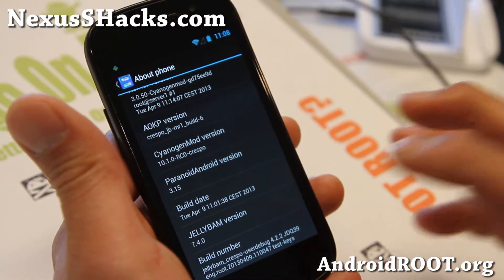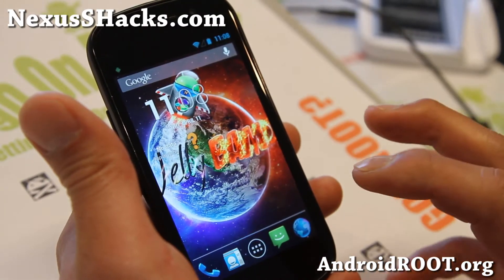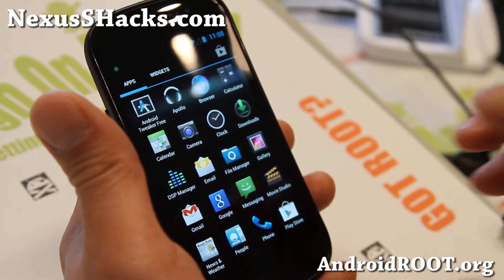Now since there is no AOKP MR1 Build 6 standalone release, this is also great if you just want AOKP — you can install this and pretty much get AOKP MR1 Build 6 on your phone.